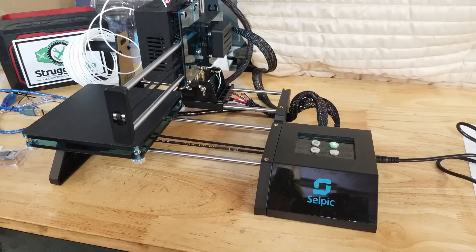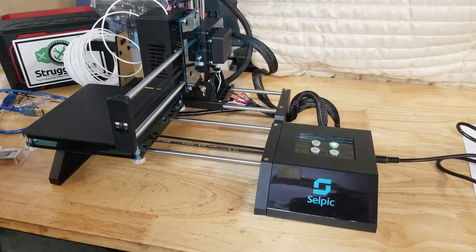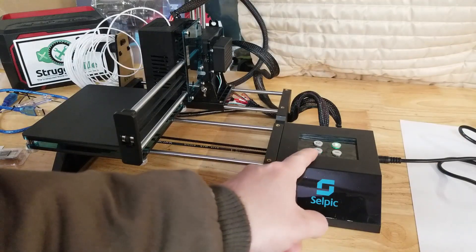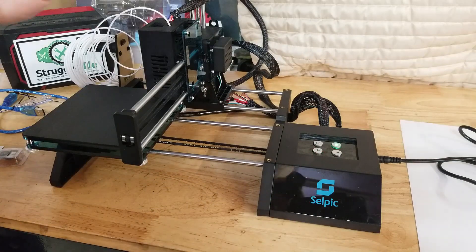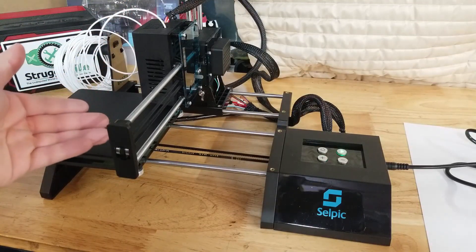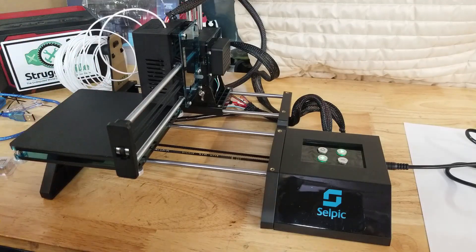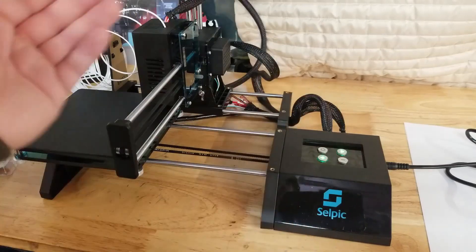So first thing we're going to do is level the base. We turn it on, hit the home button, and this thing is going to go to its default location. Once it seats itself there, we press and hold the home button for five seconds to start the leveling process. You can see it's heated up — it went from a fast flash to a slow flash — so we can stick the filament up through the hole in the top. The instructions say push the filament until it comes out the extruder, which is the nozzle at the bottom, but you also don't want it right up against the bed.